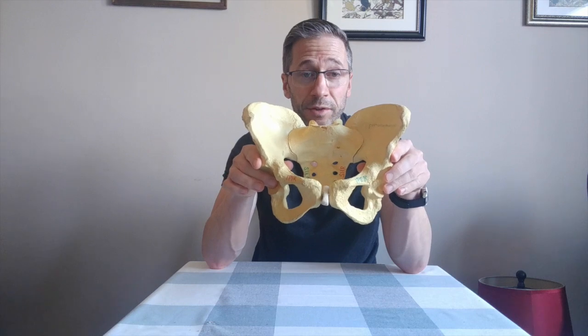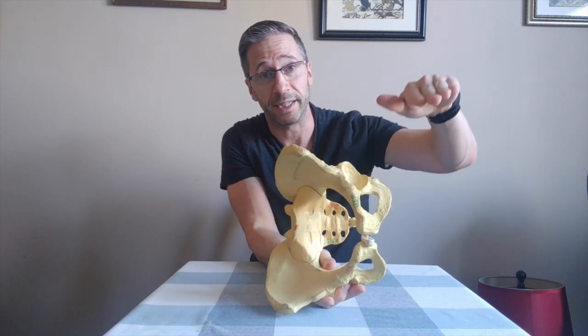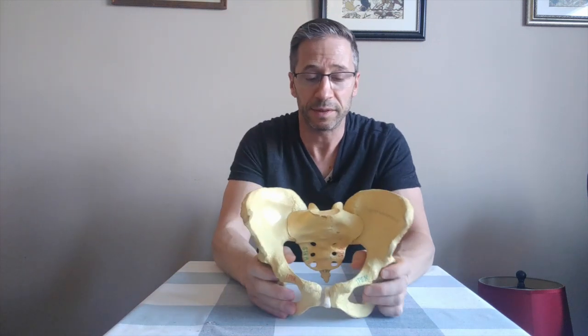Now a lot of times, remember when people are doing clamshells or any other type of exercise, they're just assuming their pelvis is like this. So if they bring their left leg out, if they're lying down and they bring that left leg up, they're assuming, well I must be doing the glute medius. If you're on the other side, same thing — must be doing my glute medius.